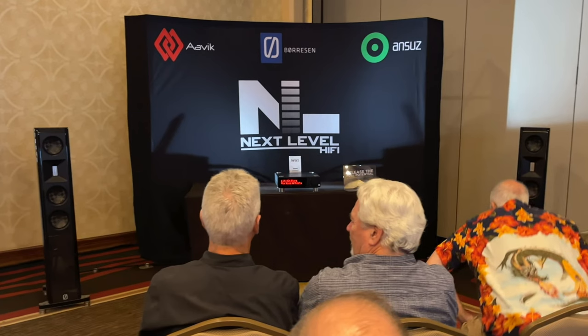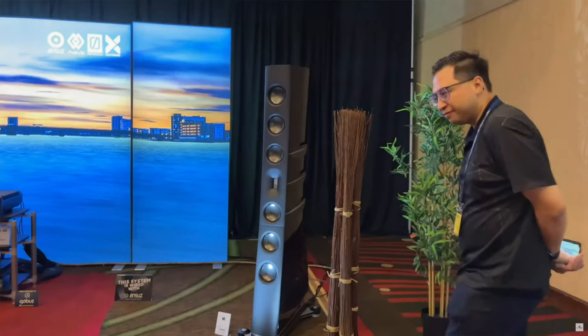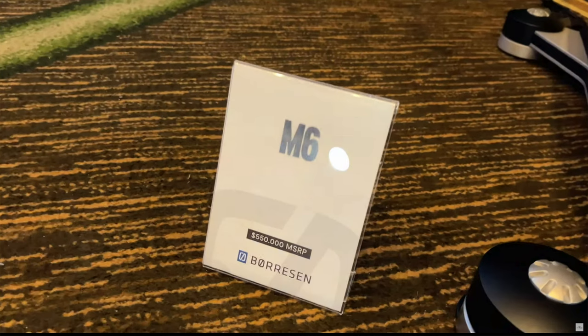Today I want to show you guys a brand new product from a company called Boreson. I discovered them recently at the Seattle Pacific Northwest Audio Show. I made a video about that show and I'll put a link in the description. I heard their M6 line of speakers, which was $550,000 a pair. The price is extravagant but I think the performance matched its price — it was that good.